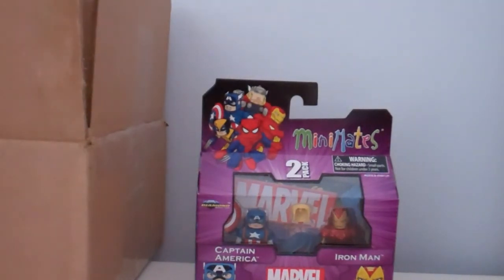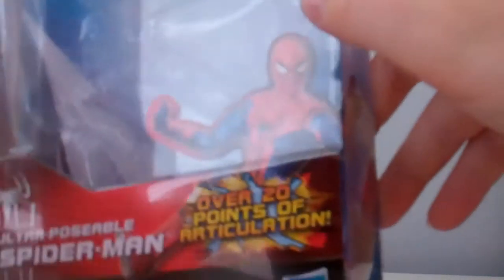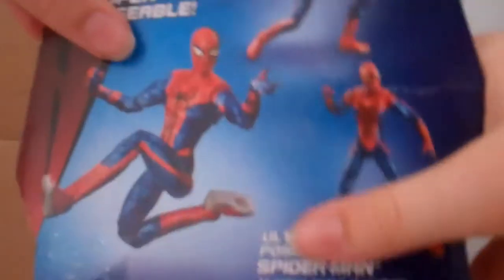I also got, not in the packaging and not in the box, but I also got this at Walmart yesterday and it was a very hard find. I've been looking for this figure ever since it came out. I got the over-20-points-of-articulation ultra-posable Spider-Man. I just got the review on that — I've already got it unboxed, but I'm going to show you guys the box when I do the review.